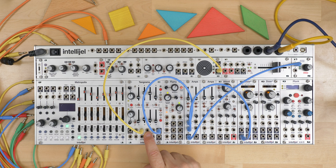Each ADSR has a re-trig, which is useful if you are playing from a keyboard and playing legato — meaning you hold down one note and then press another one. This allows you to re-trigger the envelope even though you're holding it high.